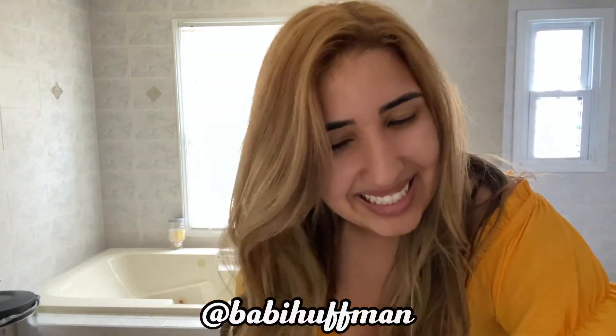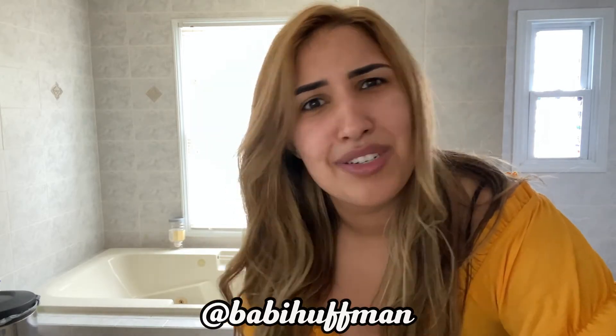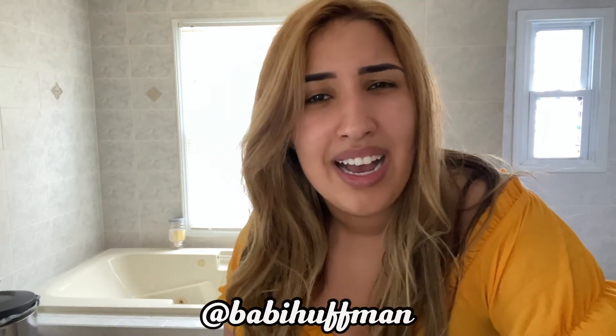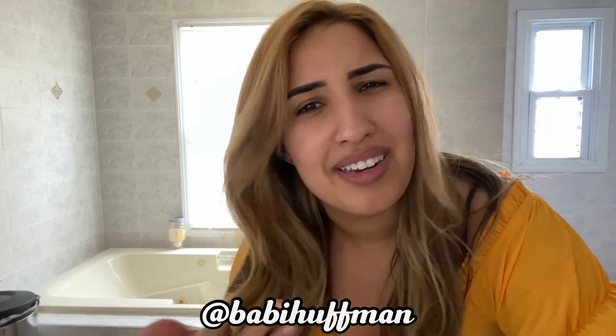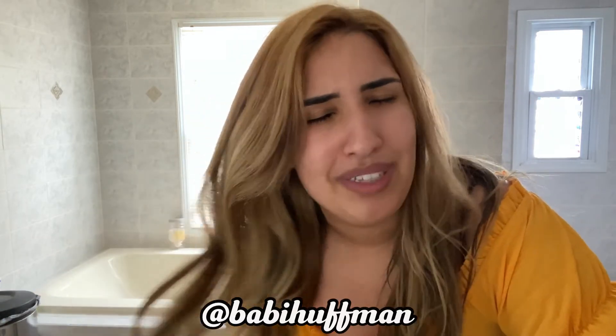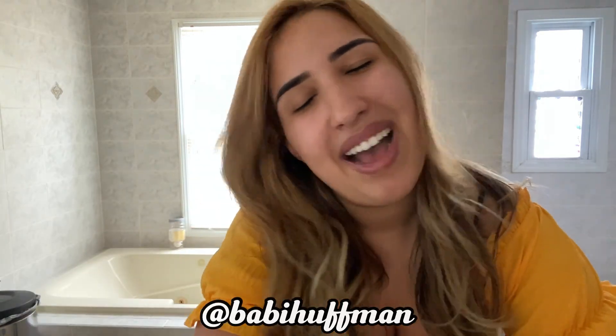I hope you guys liked it. Don't try to do what I did — just use this video as a good laugh reference, not as an 'I'm gonna bleach my hair' reference. See you guys next video, bye bye!